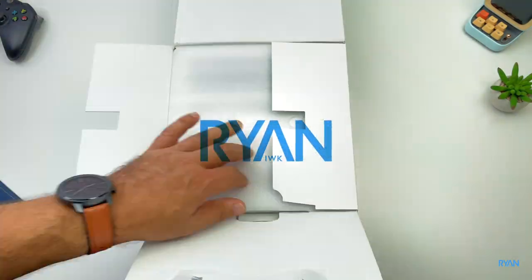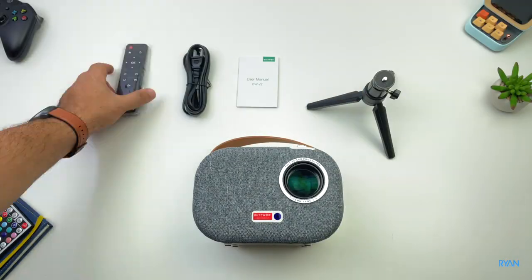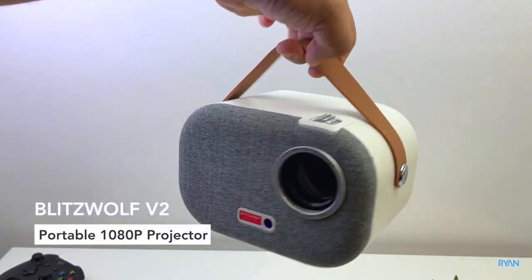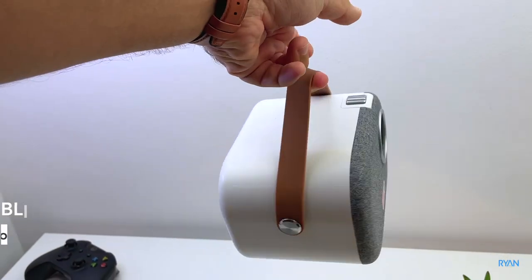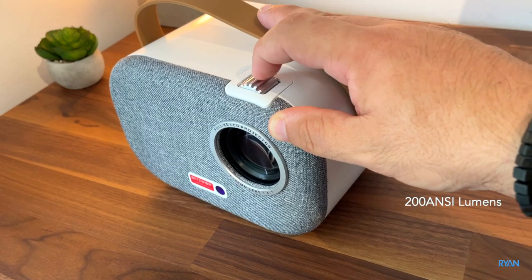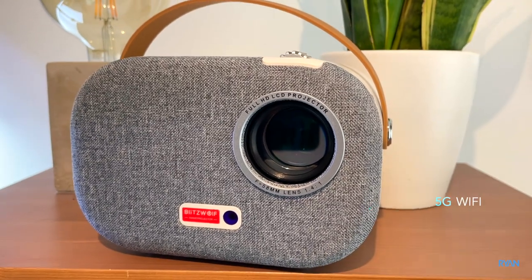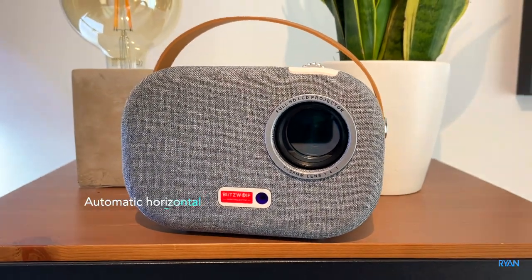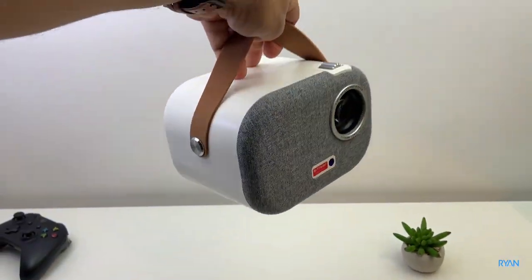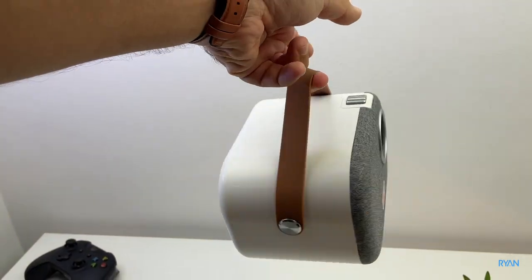Hey, what's going on guys, I'm Ryan, welcome back to the channel. In this video let's have a look at the BlitzWolf V2 portable 1080p projector with Android built-in. This one has 200 ANSI lumens, 5G Wi-Fi is supported, and has automatic horizontal keystone adjustment, so you don't need to worry about that. Very portable unit, quite cool — I like the shape of this projector.